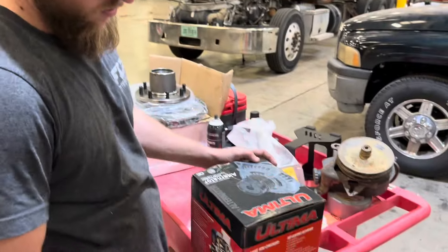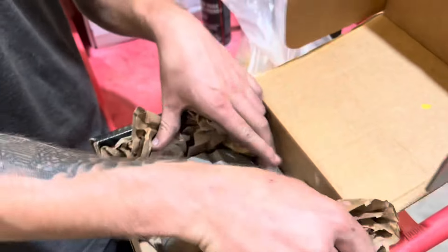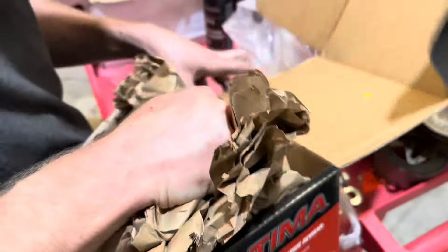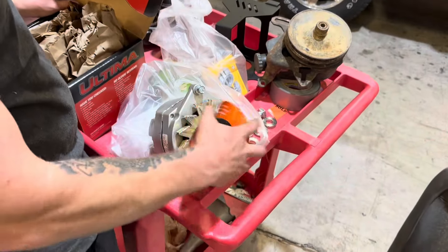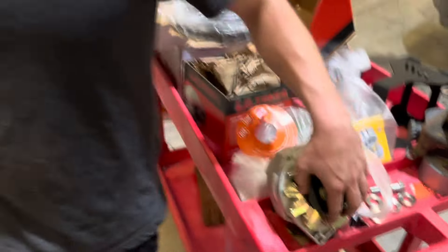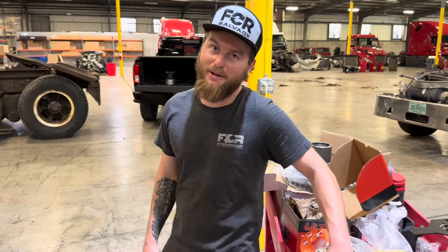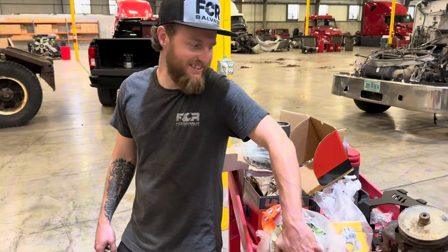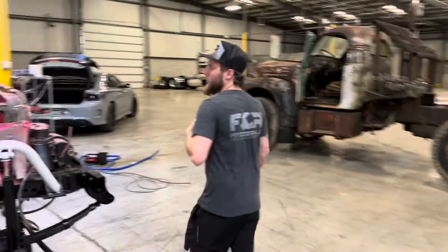Here's the old trusty — when in doubt, one-wired her out. Right there, dude. So we get that mounted on there. I never mounted the power steering pump like I said I was going to do. It's still there — that'll be easy, that will throw right on.